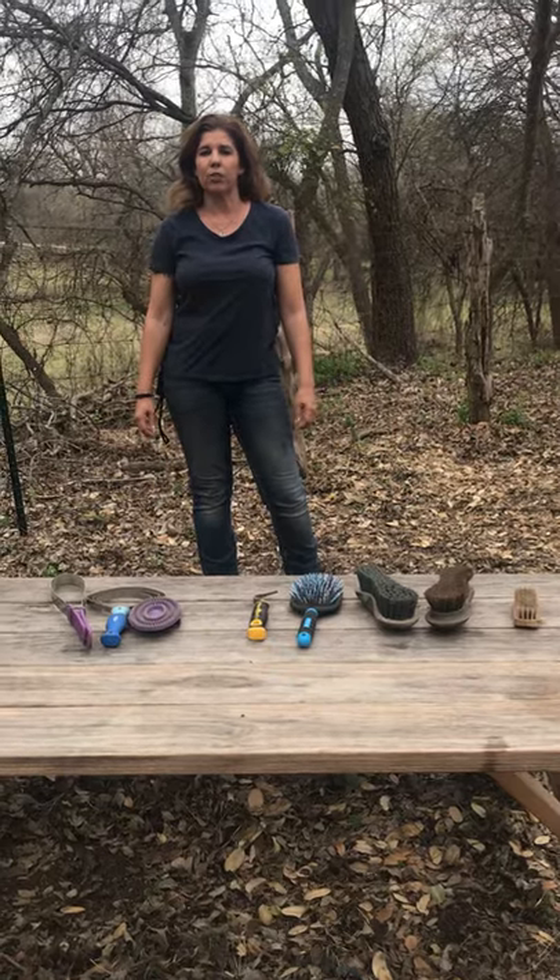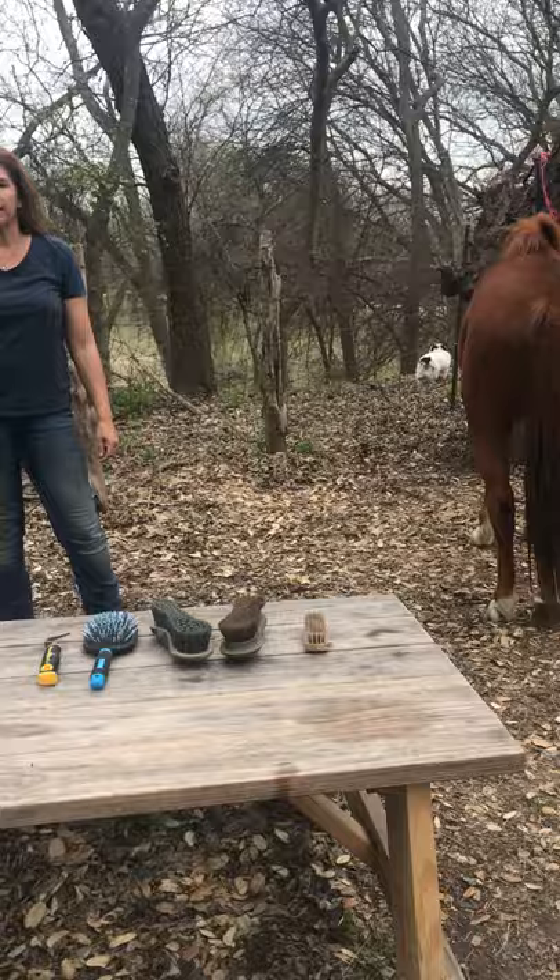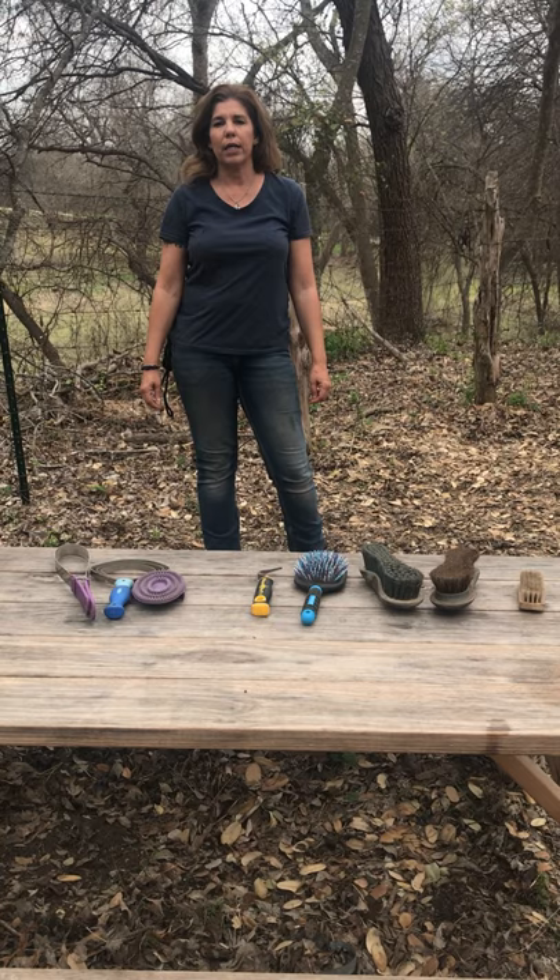Hi, it's Jennifer and Mariah with Equal Partner's Horsemanship, and we're going to go over grooming. Ideally, you should groom your horse two to three times a week and always before you play with your horse on the ground or ride.